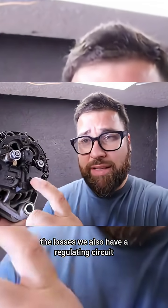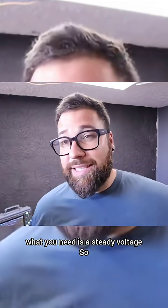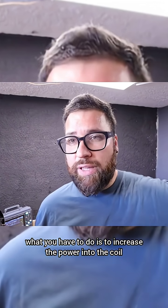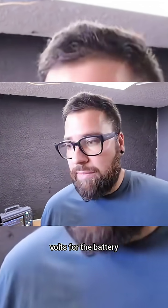In order to lower the losses, we also have a regulating circuit here. As you can see, this clip connects the power to this regulating circuit. Inside a car, what you need is a steady voltage, so you increase and decrease the power into the coil to keep around 12V for the battery, since the battery is 12 to 14V.